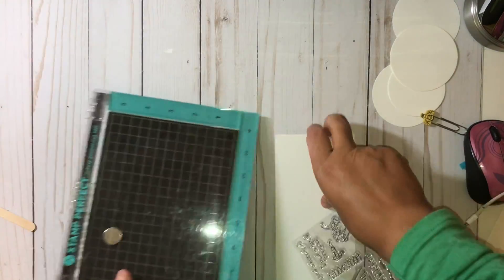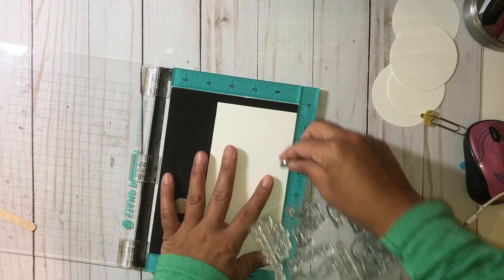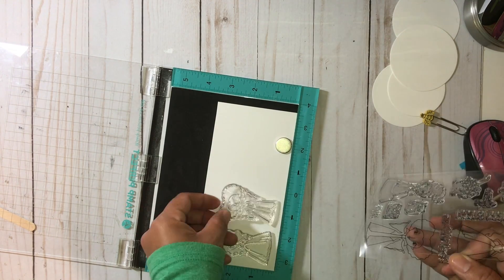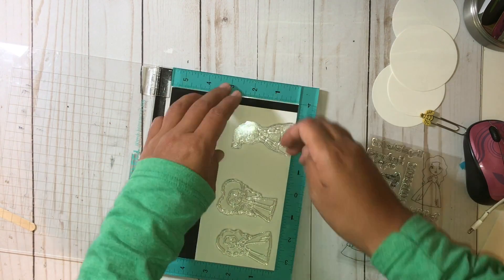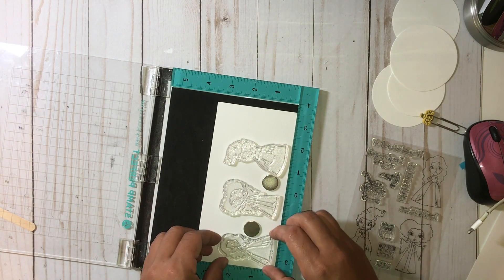I wasn't sure which size I was going to make them because the traditional coins are two and a half inches and the bigger sizes are three inches. I'm going to shove these ATC coins in a page protector, so I just punched both of them out to see which ones are going to fit better in the page protectors.